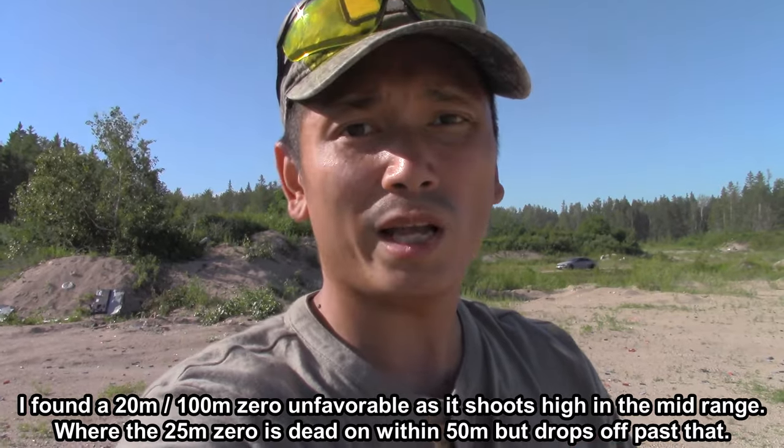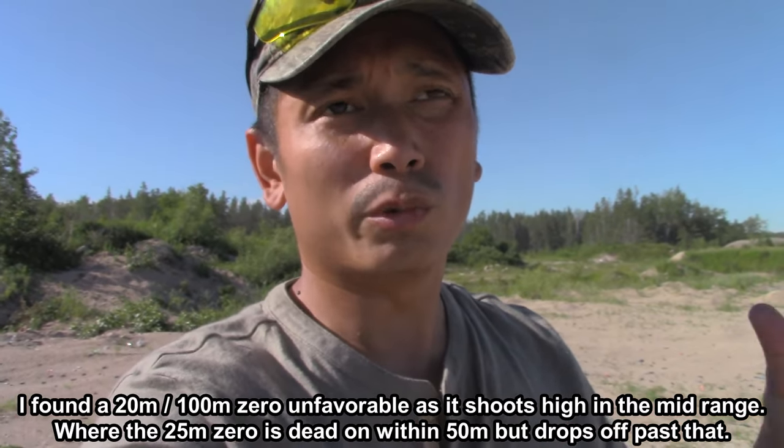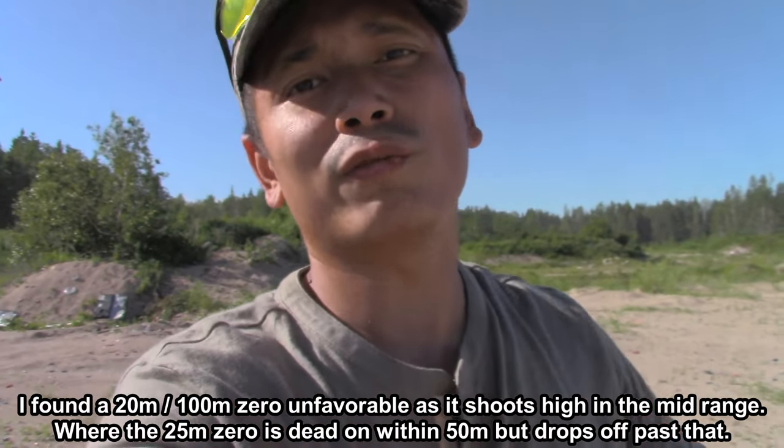If you're wondering what distance to zero your 22 at, I would say 25 meters is probably your best bet — 25 meters, 25 yards, whatever you measure with. Especially if you're shooting within 75 meters like I am, and most small game you're going to take is probably going to be within that range anyway. So yeah, zero it at 25 meters. That's going to do it for today's video. If you enjoyed it, drop a like, leave a comment, and check out the rest of my outdoor content — shooting, fishing, hunting, trapping. If you want to see more, hit that subscribe button. I'll see you guys in the next one. Peace.